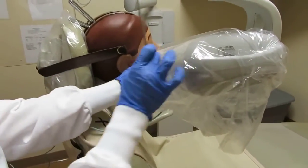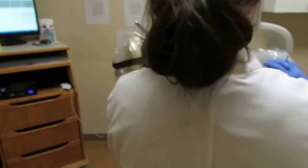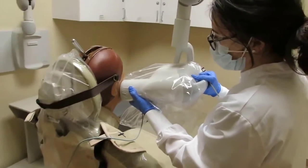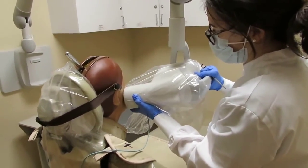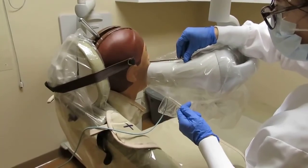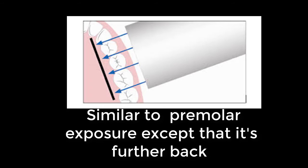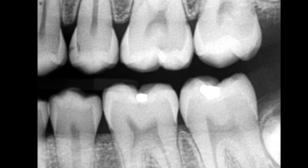Rotate the tube head slightly to follow the curvature of the zygomatic arch. Keep in mind, you will not need to rotate the tube head as much for the molar exposure, as the teeth are in a mostly straight line in the posterior. Ensure that the beam can go straight to the contact areas of the teeth by pulling back the tube head and visualizing the central beam going through the contacts of the teeth. Make sure the tube head is positioned evenly over the maxillary and mandibular arch, and that it covers the mesial of the third molars if present, as well as the distal aspect of the second premolars.